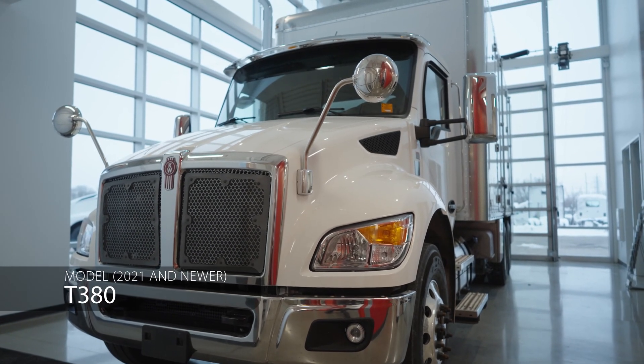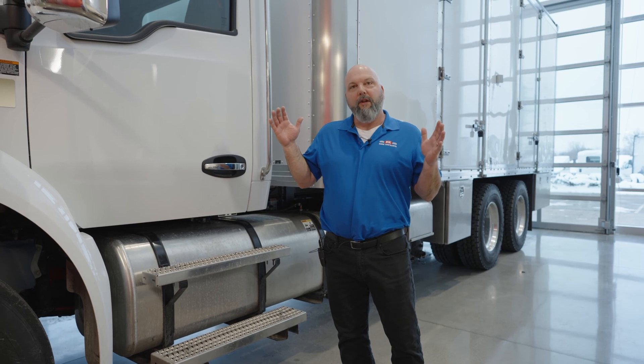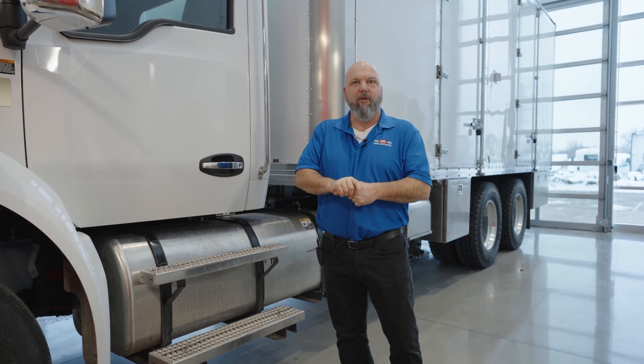Hello, my name is Colby Smith with Rheem Kenworth. Today we're going to go over what you may be seeing for dash lights when you're driving down the road, what those dash lights mean, and also how to operate and perform a manual regen.